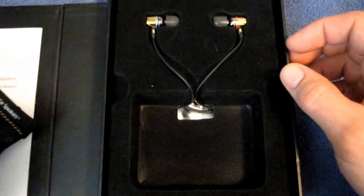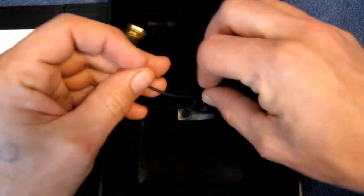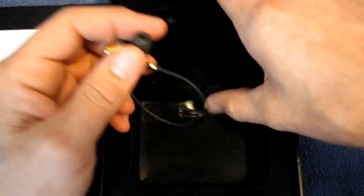So you get those two little pouches for carrying them in, as well as the headphones themselves, which are right here. And then inside the rest of the box — just pull the headphones out.